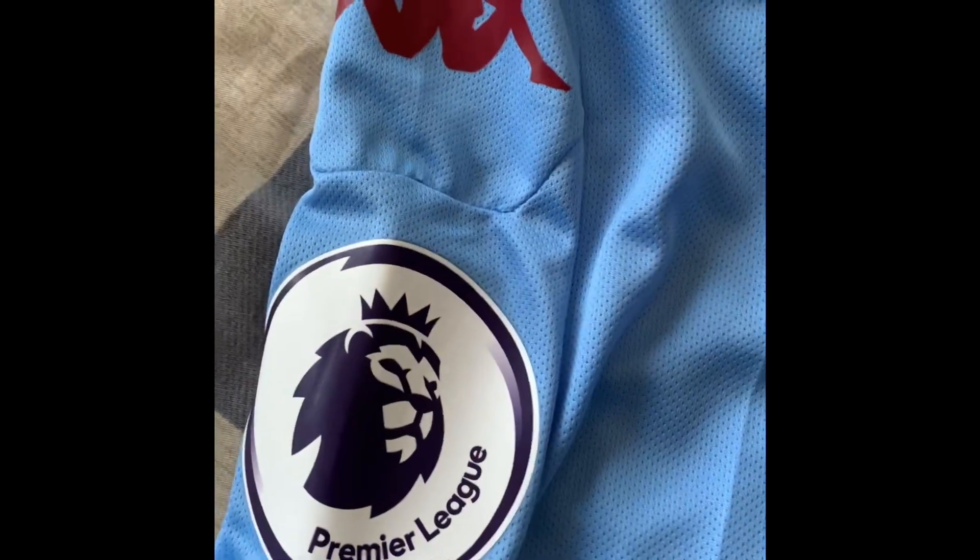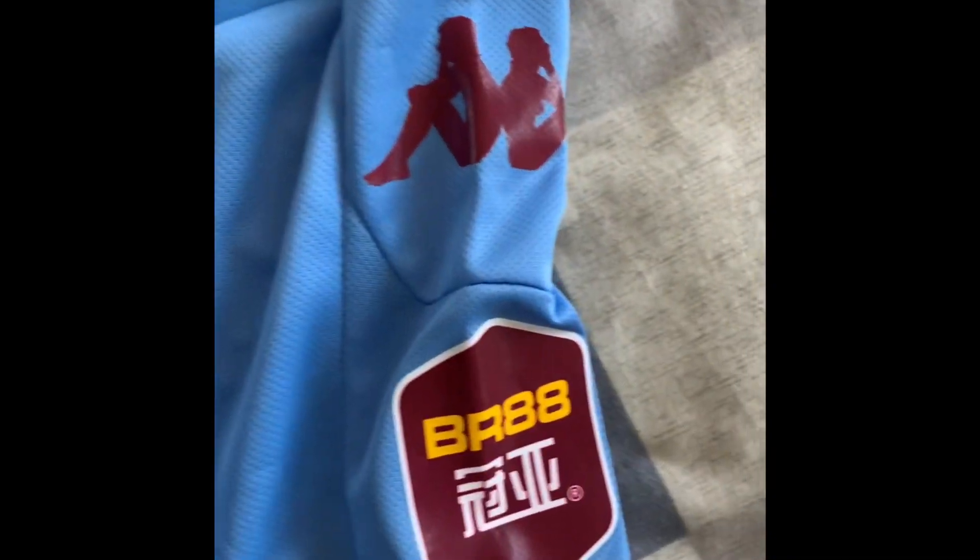If we take a look onto the right sleeve, we've got the Premier League patch, and above that, we have the Kappa logo. If you take a look on the left sleeve, we've got the Kappa logo, and below that is the BR88 logo. And that's the front of the kit.